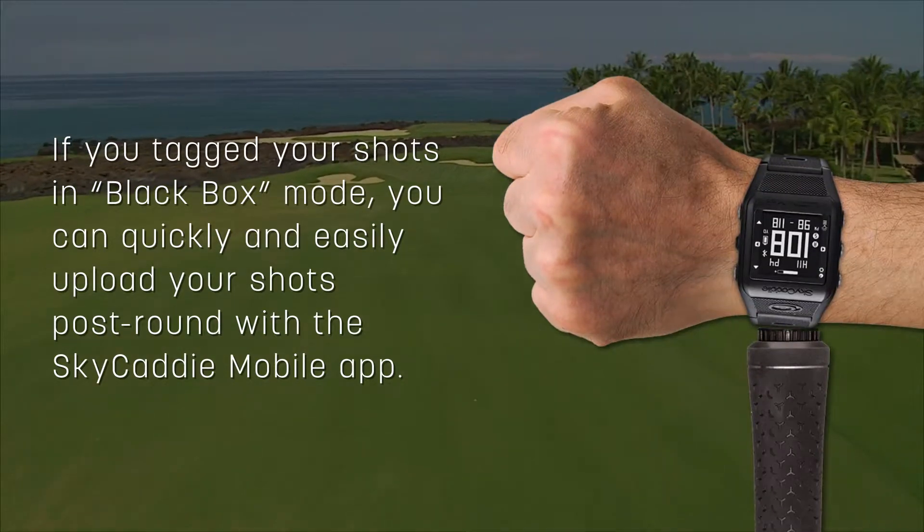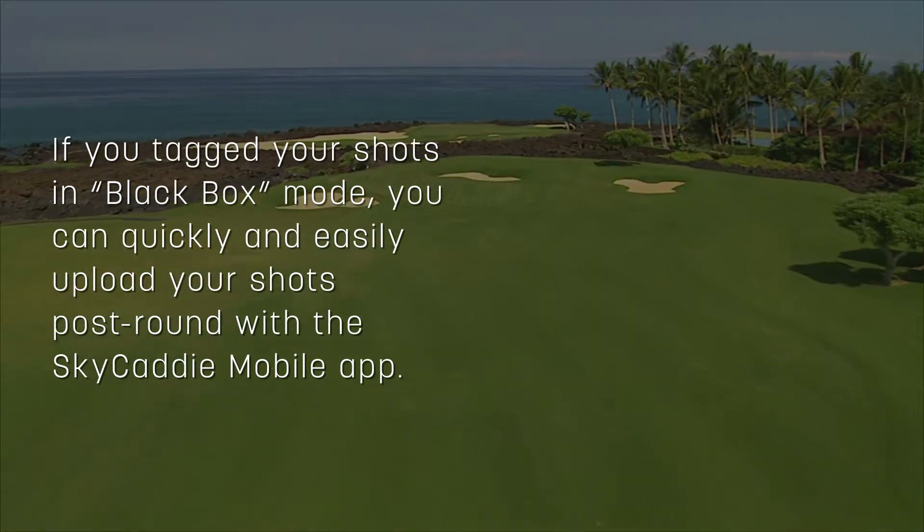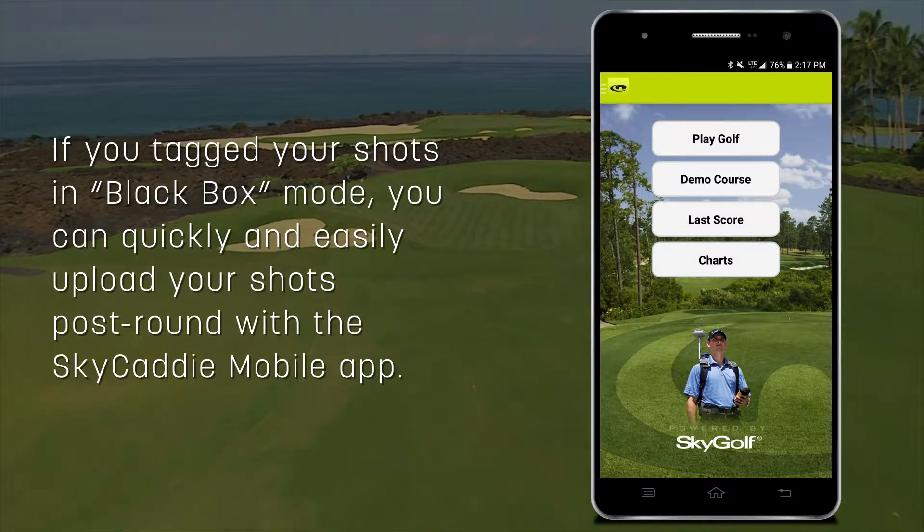If you tagged your shots in black box mode, you can quickly and easily upload your shots post-round with the Sky Caddy mobile app.